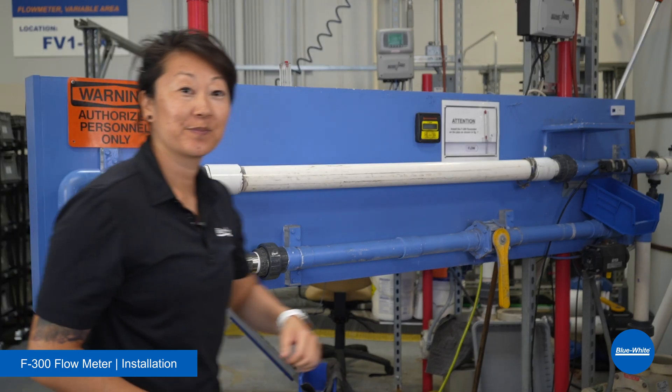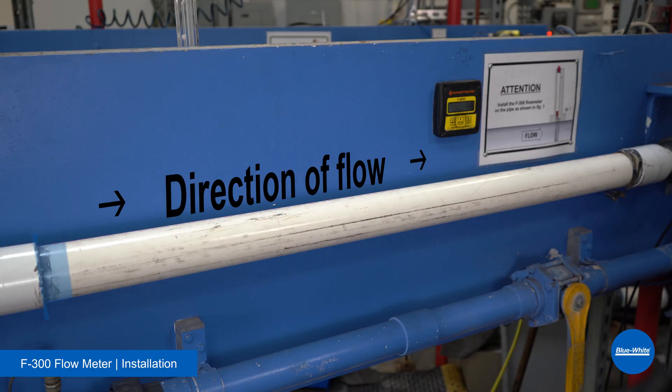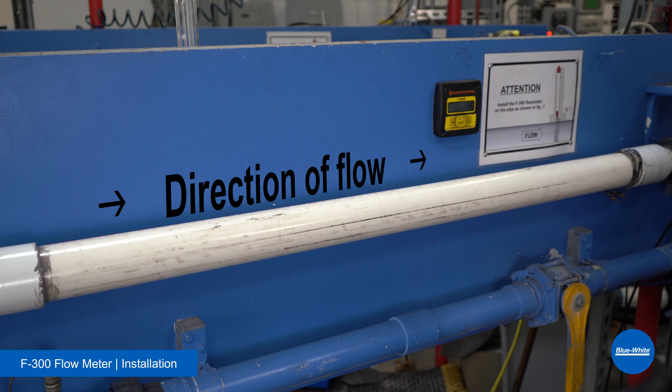Now that we've reviewed the installation requirements, let's go on location and I'll demonstrate how to install the F300 flow meter. Begin by measuring the pipe — you'll need a minimum of 5 times the pipe diameter upstream and 2 times the pipe diameter downstream. In our example, the pipe diameter is 2.5 inches, so we'll measure 12 and a half inches upstream and make a mark. Then we'll measure 5 inches downstream and make a mark.